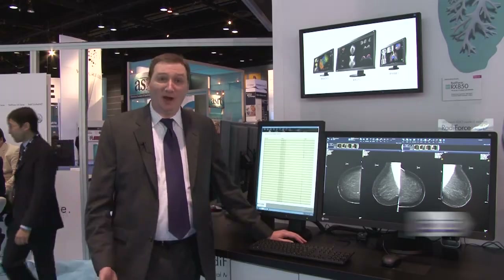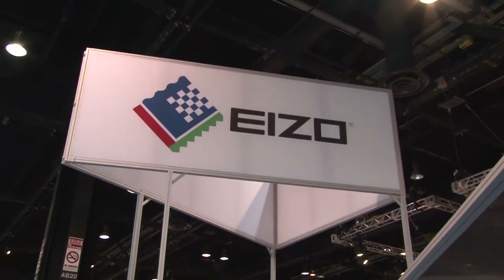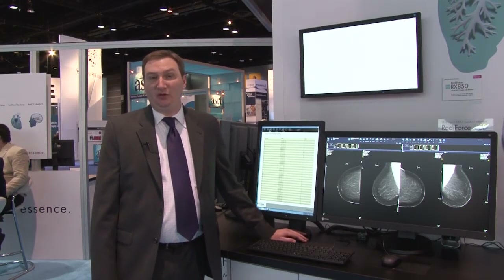Welcome to the ASA booth at RSNA 2013. I'm Brian Cote, Medical Team Leader. We have a lot of very exciting things to show you this year, including some new color mammography displays and some updated QC software.